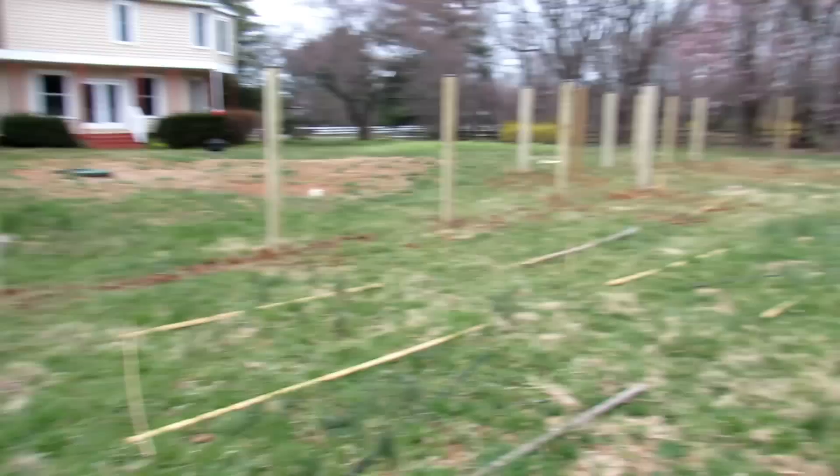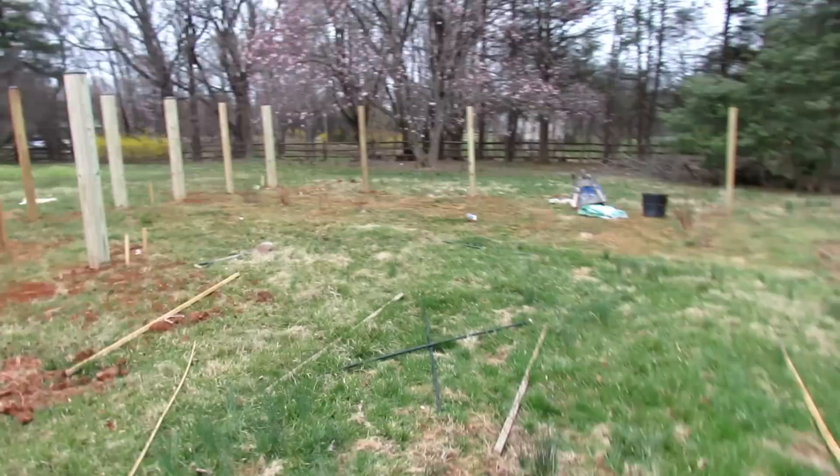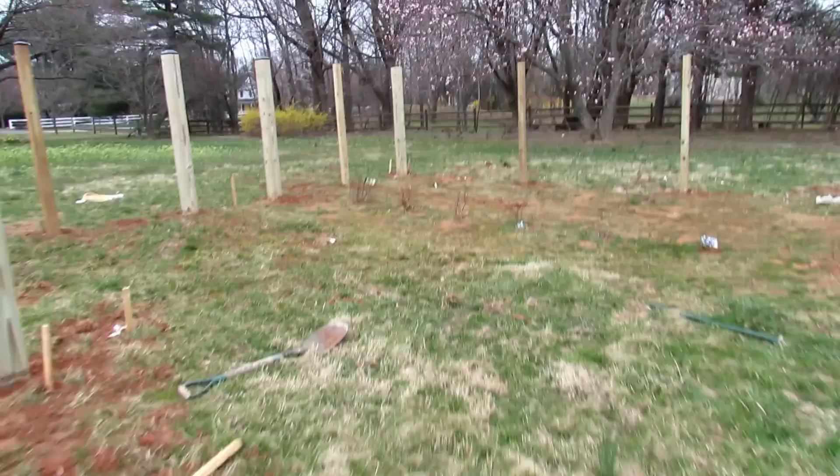I know deer can jump over six feet — up to eight feet. But I'm going to figure out some ways I can raise this a little bit if needed. I don't know exactly what I'll need, but starting with six feet is a good place to start.